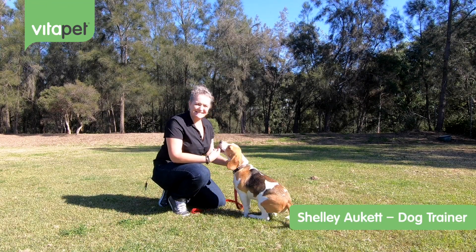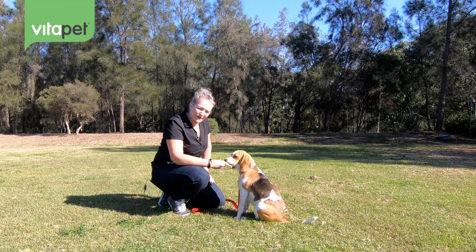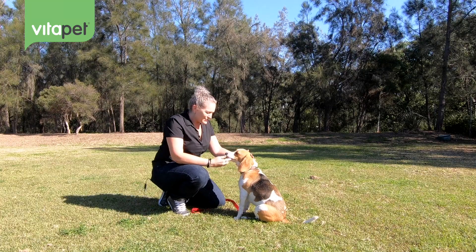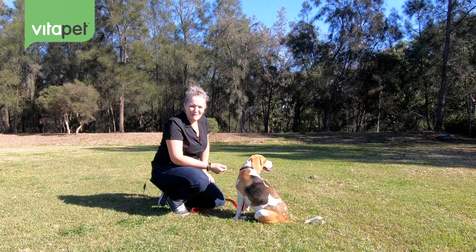Hi everyone, my name is Shelley and this is Lily. Lily is an eight-month-old beagle and today we're going to be working with her on some fun tricks. Tricks are good to work with puppies to build confidence when they're out and about, and to make you more special and build that bond with them.